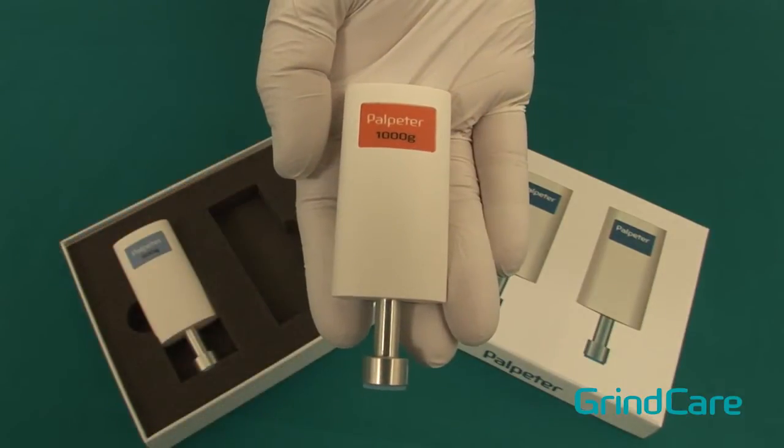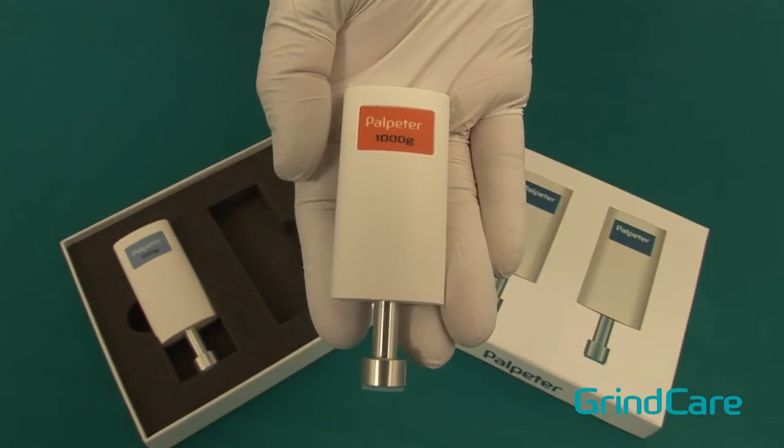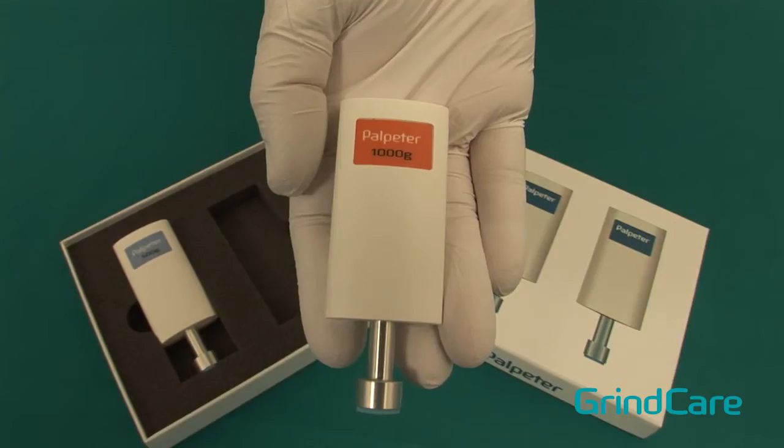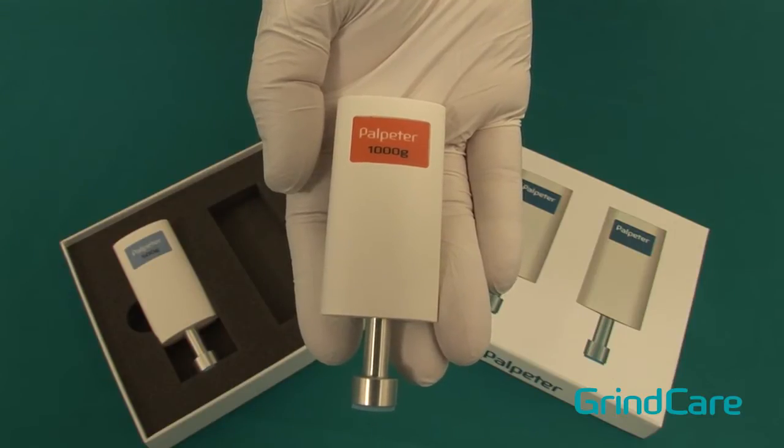The 1000 gram, or 2 pounds of pressure version, is used for palpation of most of the extraoral muscles — for example, the temporalis and the masseter muscles.